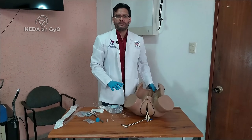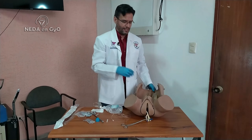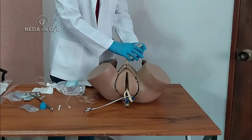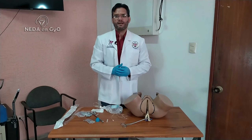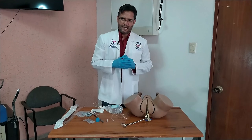I will leave this video here. I really wanted to show you this demonstration so you can see that this artisanal BACRI balloon — look at it — it can work, it will exert pressure inside the uterus, it really works. Thank you very much for your attention and we will see each other another time. See you soon.